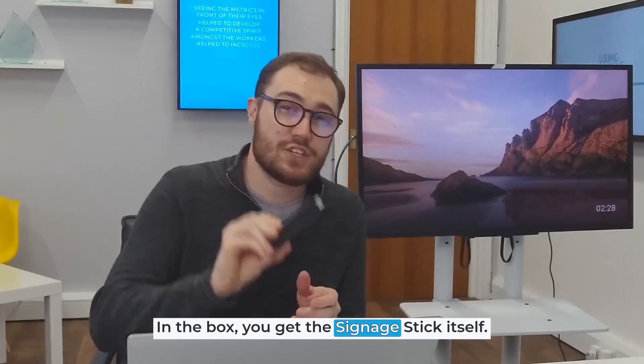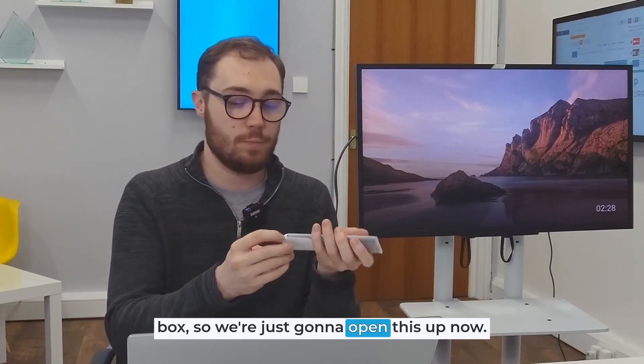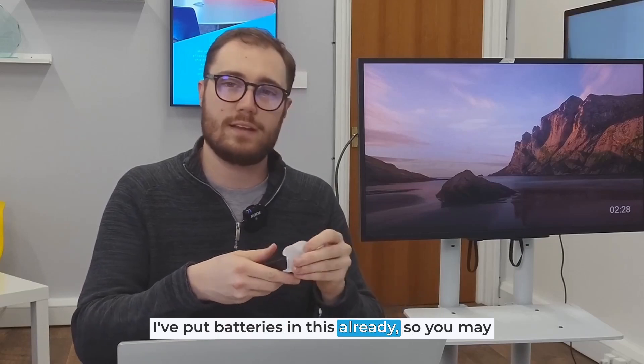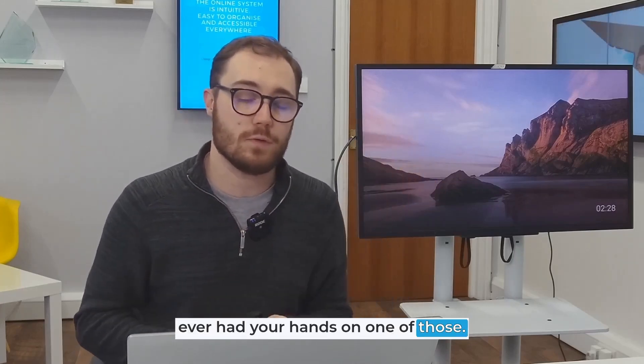In the box you get the signage stick itself, your power cable, and a remote control. Mine is fresh out of the box so we're just going to open this up now. This doesn't come with batteries — I've put batteries in already so you may need to source batteries for your remote. It looks very similar to the consumer grade Fire Stick if you've ever had your hands on one of those.